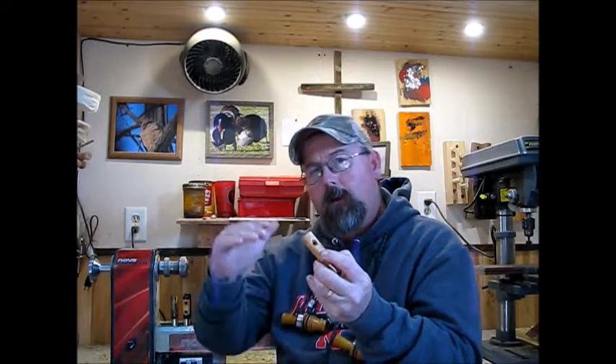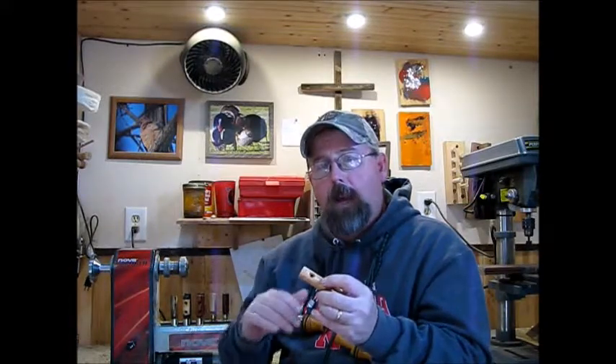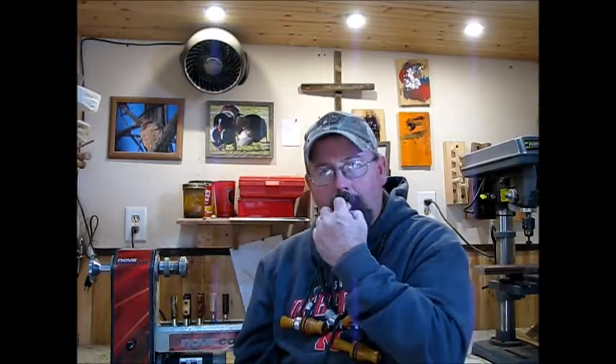For Pintail, you're going to cover the second hole — that's where I say it will change the pitch of the call. This will bring the tone or pitch down, and then you're going to flutter your tongue as you're blowing into it. You're going to twirl or flutter it, blowing into the end of it.